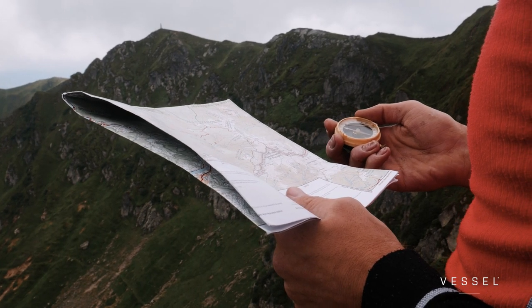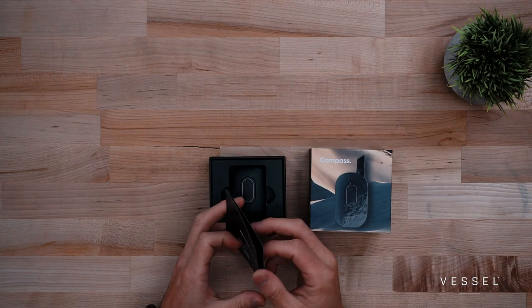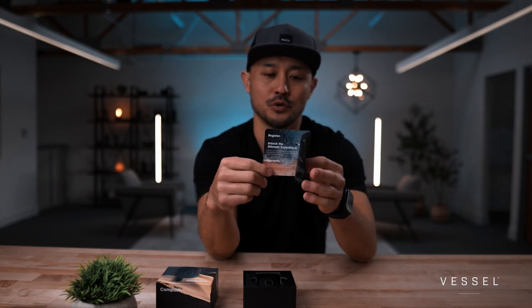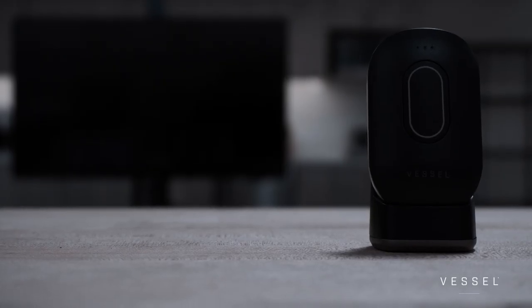Much like a compass that helps you with north, south, east, and west, we took a lot of design language from what a compass is — making a device that was as small, compact, and easy to use as possible. Opening the box, you're greeted right away with an instruction manual. Whether you bought it on the website or at retail, one of the first things we'd encourage is to register your product online — you'll need the date of purchase, where you purchased it, and which model. That activates the six-month manufacturer warranty.